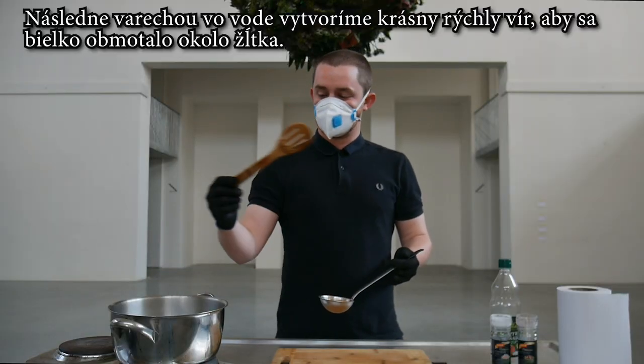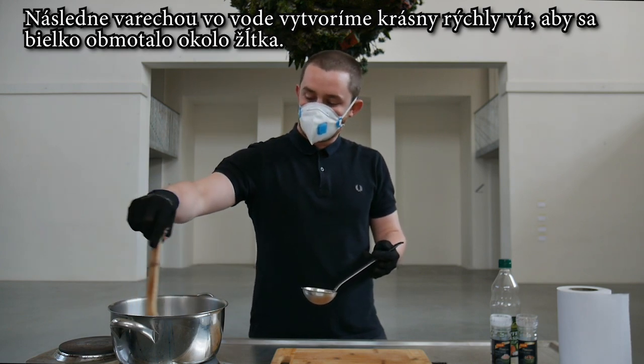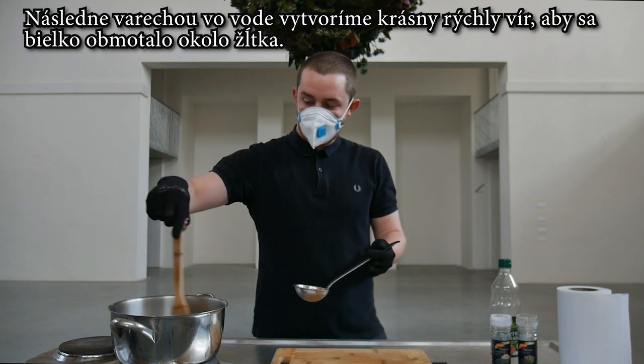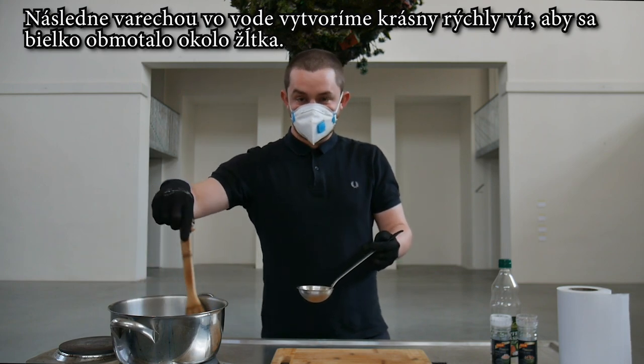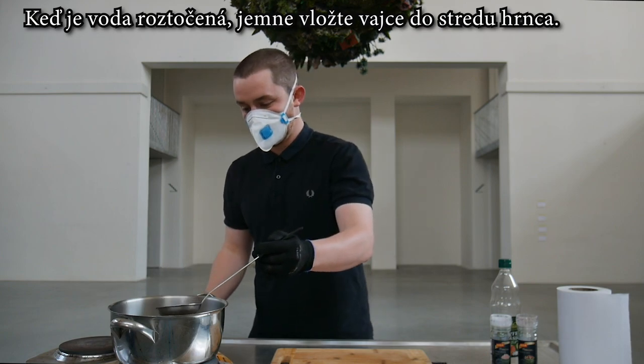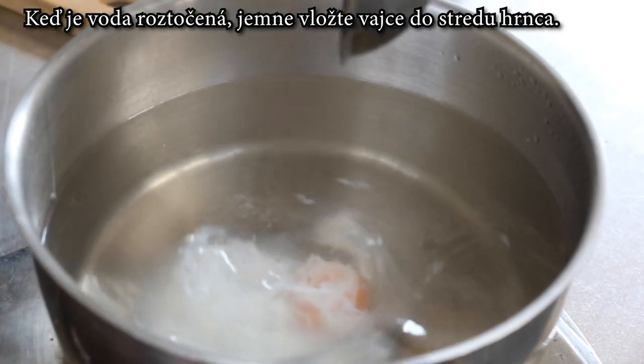So then you want to grab your slotted spoon and stir the water so you're making a nice and fast whirlpool. This allows for the egg whites to come in onto the yolk and make that perfect poached egg. So now the water's spinning nice and fast — slowly lower the egg into the middle of the pan. And there you go.